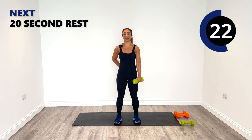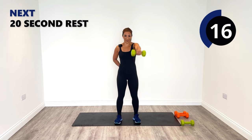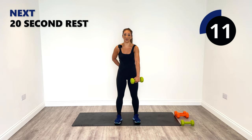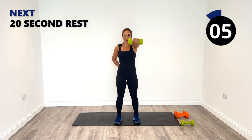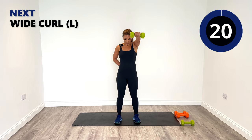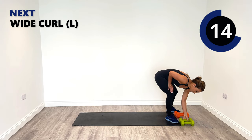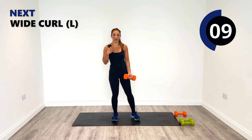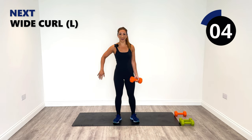With unilateral training, you're going to spot differences in the strength between each side of your body — there may be a side that's slightly stronger and slightly weaker too. That's the area you need to focus on and work on. The great thing about it is identifying those areas that you need to fine-tune so that you can be the best version of you.